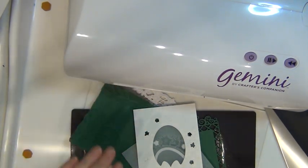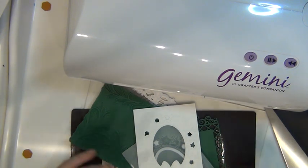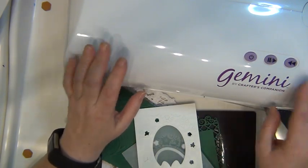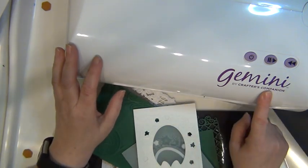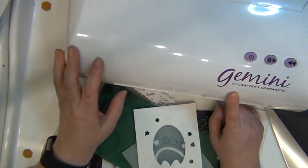Hello there, it's me Sari here again, and today I thought I'd talk to you a little bit about the Gemini A4 die cutting and embossing machine from Crafters Companion.